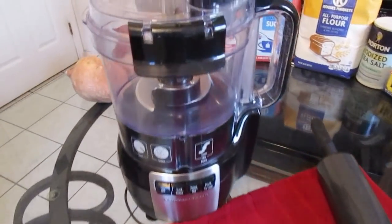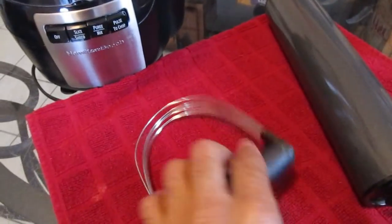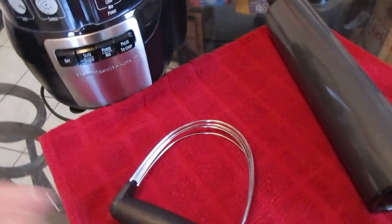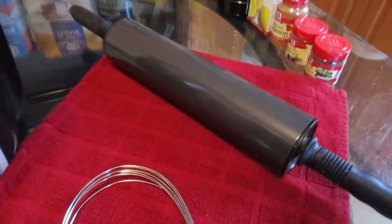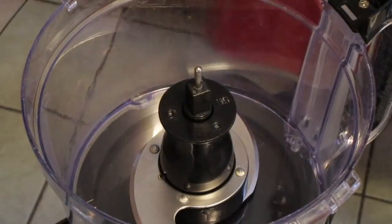For your tools you will need a food processor. If you don't have one, you will need a sturdy pastry cutter. And lastly you will need a rolling pin. And there you have it — let's get straight to it.